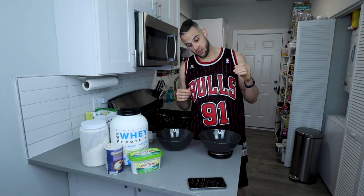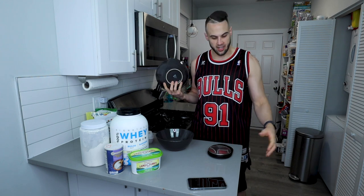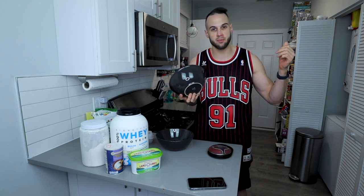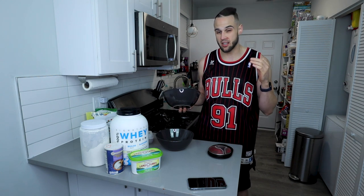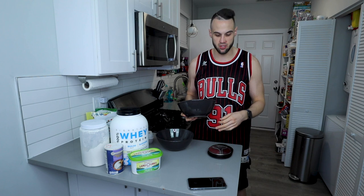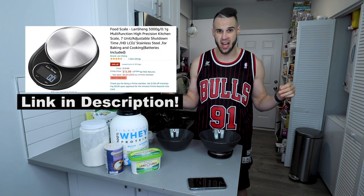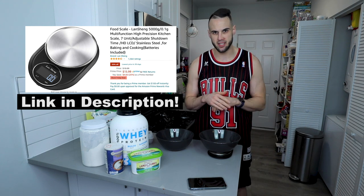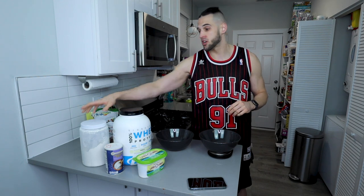We're going to start with our dry ingredients first. The most important thing is we have a scale for this — this one is on point. I've had other YouTubers and viewers buy it, everyone loves it. It's accurate to 0.1 grams, not many scales do that. Well worth the money — I think it's like 15 to 20 dollars tops, and I've had it for six months, use it every day, and have only had to replace the battery once.